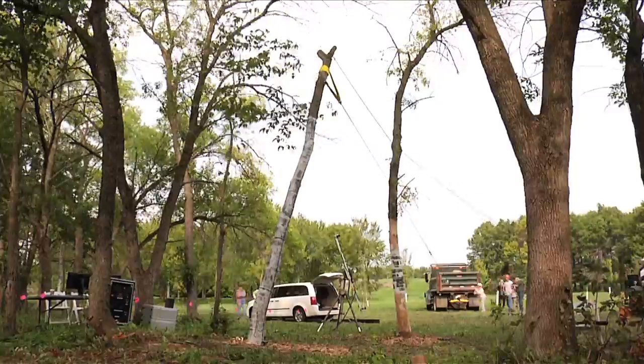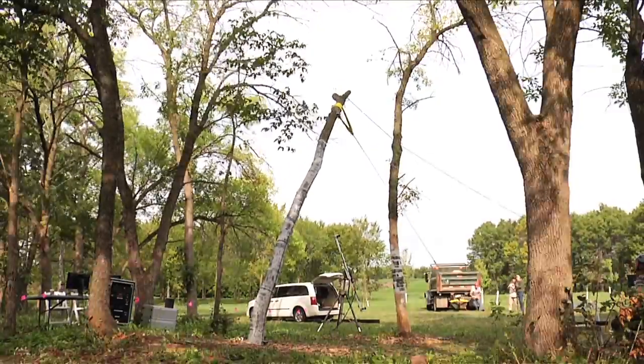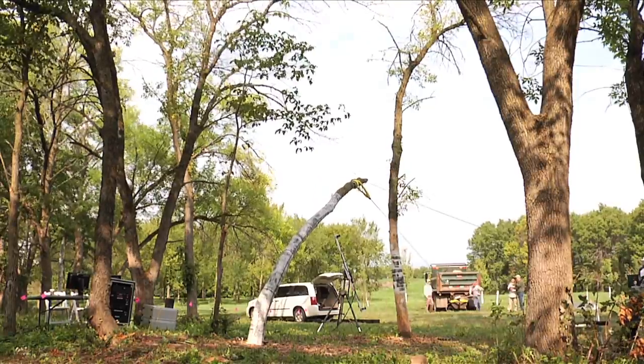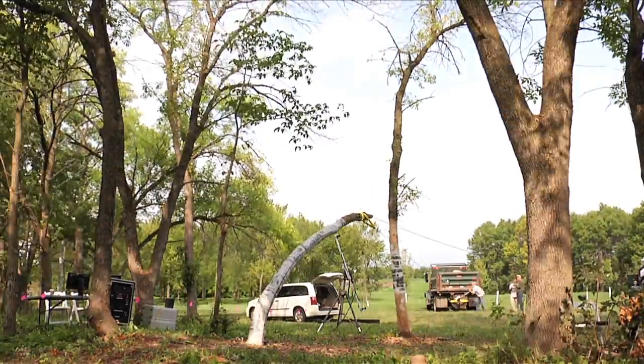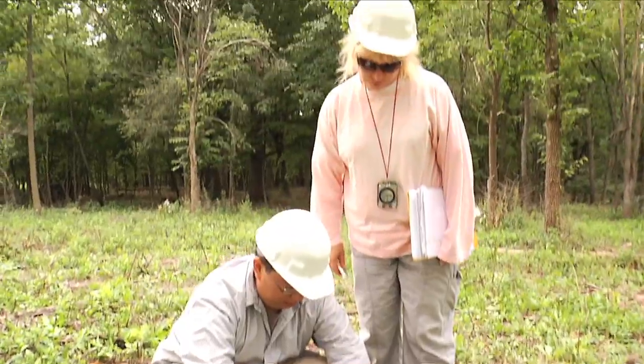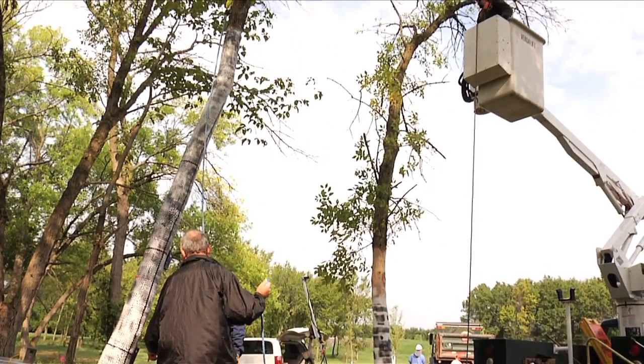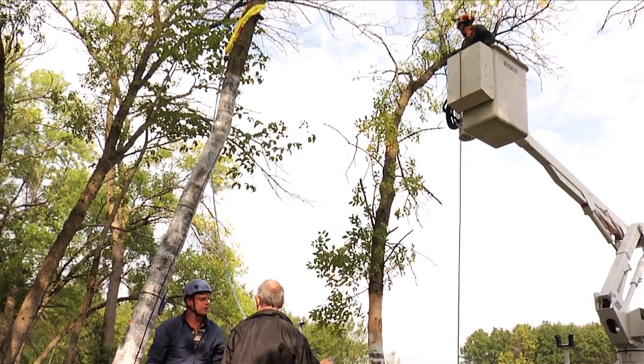Obviously this experiment is destructive of trees, but we were able to choose ash trees for the study and they're going to be gone soon anyway, so we're really not harming good useful trees. What's really interesting is the fact that this has never been done on trees before — it's groundbreaking research, and nobody really understands how the full tree deforms under this kind of loading.